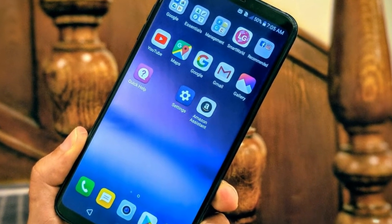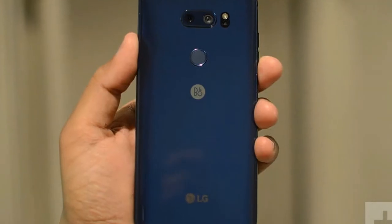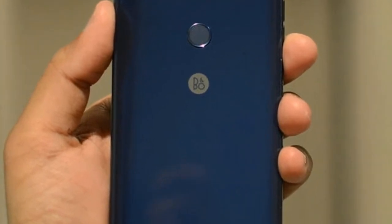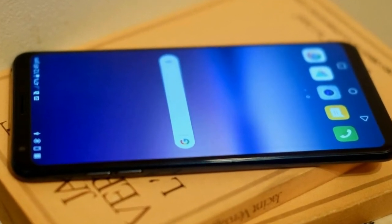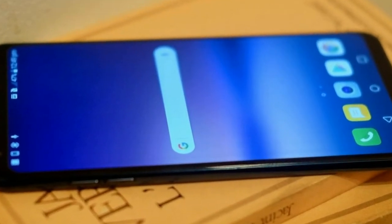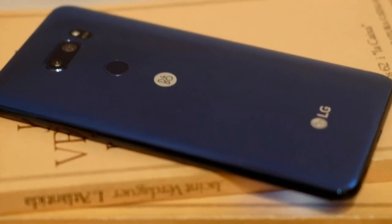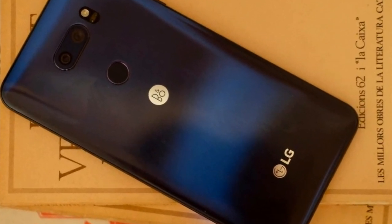Our V30S unit came with Android Oreo 8.0 and a February 1, 2018 security update, reviewed originally on March 15th. LG's latest Android skin version 6.0 is its best ever. The rounded icons, colorful menus, and less intrusive LG apps make for a better experience than the version shipped with the Nougat G6.